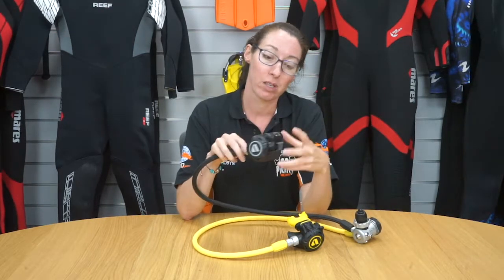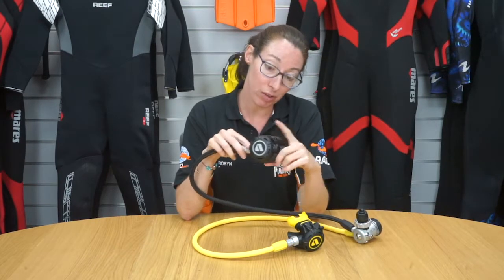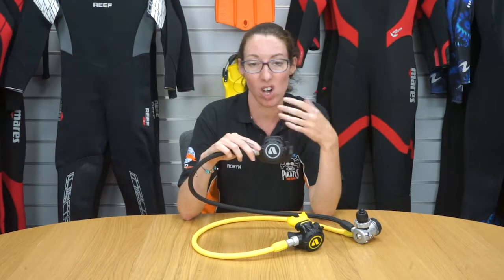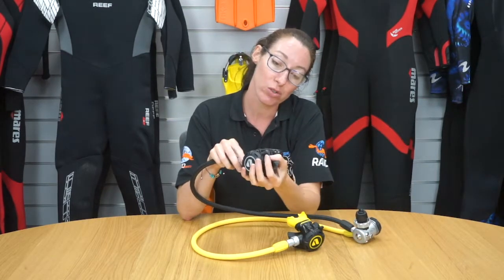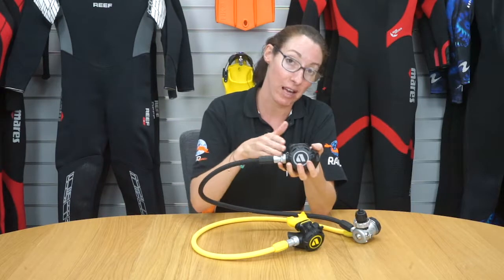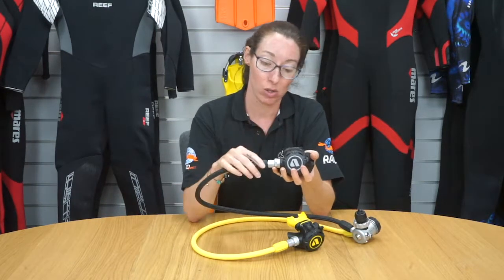This lever means that you can adjust the amount of air that you're getting for every breath. If you have the lever pushed towards the front of the regulator, that's going to give you a more resistant or harder breathe. If you start to go deeper, you want a little bit more air, or you're working harder so you need to take a bigger breath, all you do is gently push the lever towards your face, and that is going to increase the flow of air through the regulator and into your lungs.